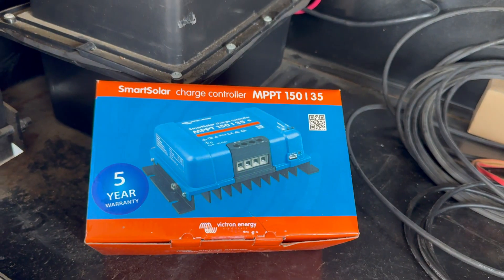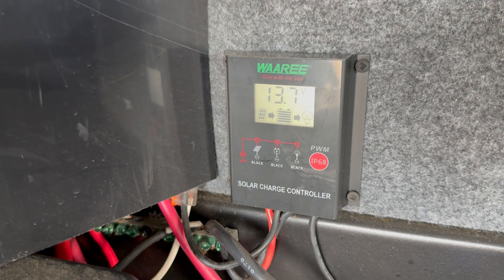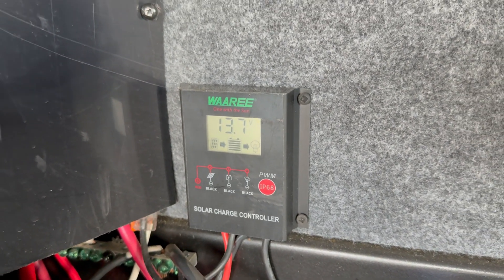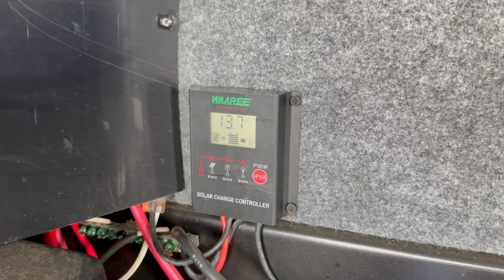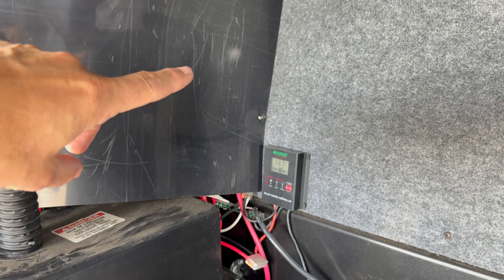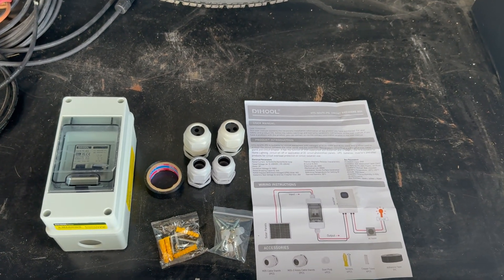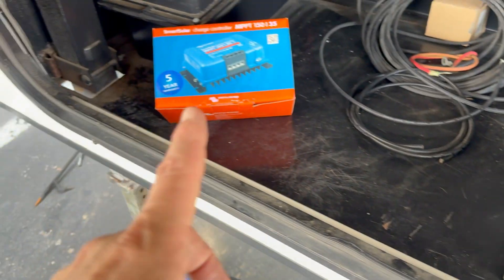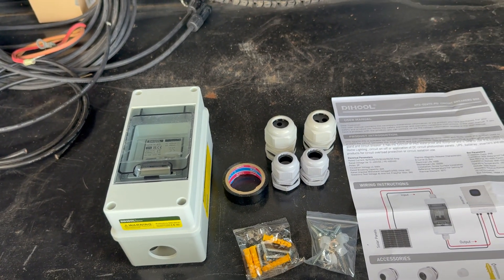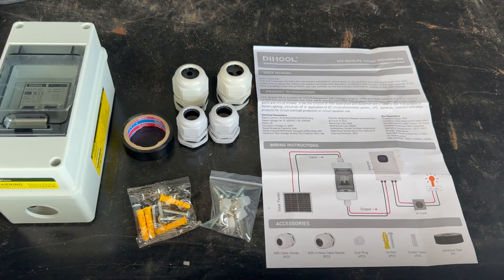Okay, bringing you in — so that's the new charge controller I'm getting, the 150/35. That's my existing one; it's not Bluetooth, doesn't do much. It feeds into the dash inside and tells you the voltage, but I can't monitor it via Bluetooth. I'm gonna take this off — all the wires come in through here with bus bars behind it. Then here's the circuit breaker I mentioned. If it pulls too many amps, it'll trip before it fries the charge controller or melts the wire.